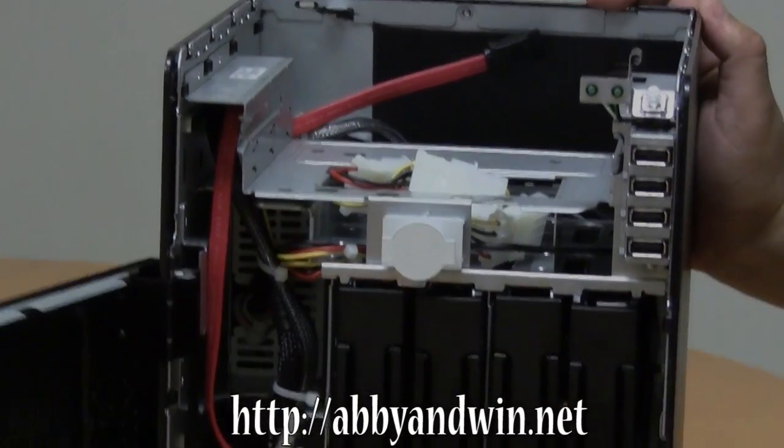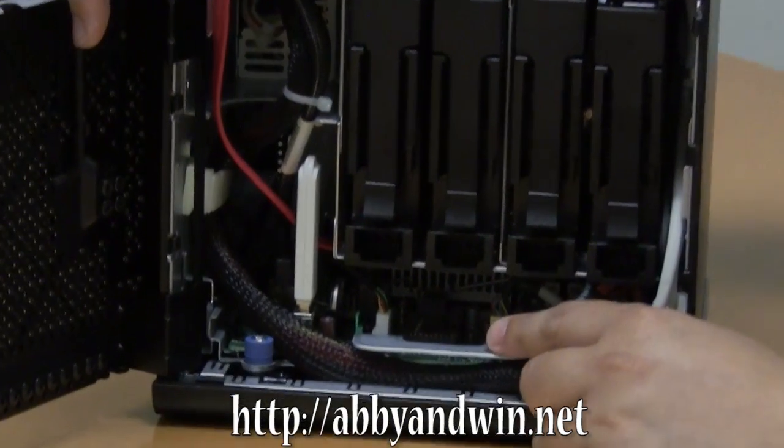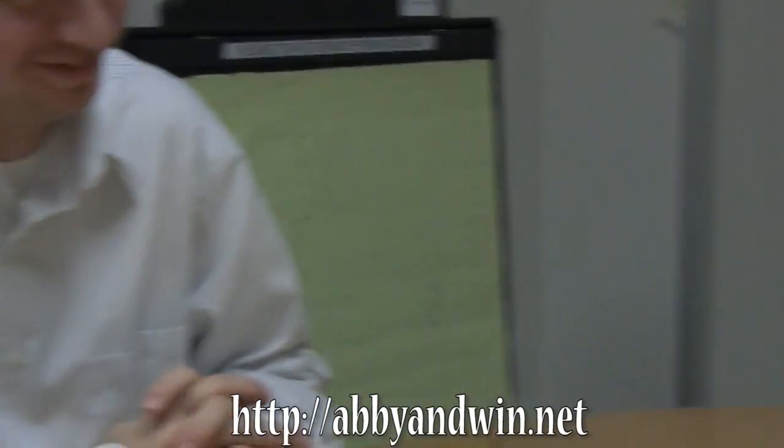What else is there? There is a TPM slot — TPM stands for something I forgot, but it's basically the hardware security module.